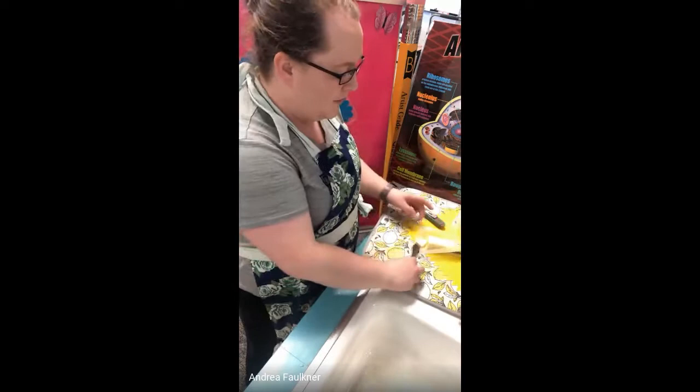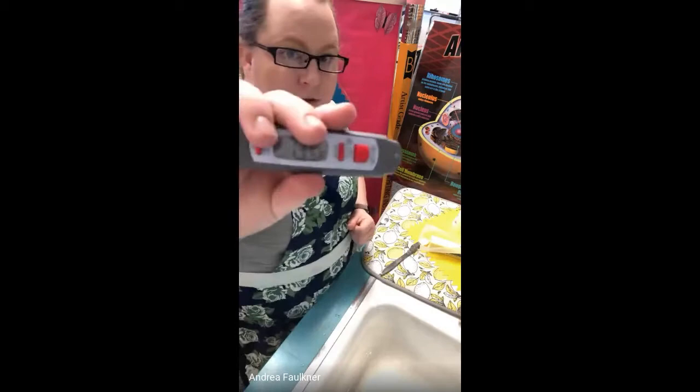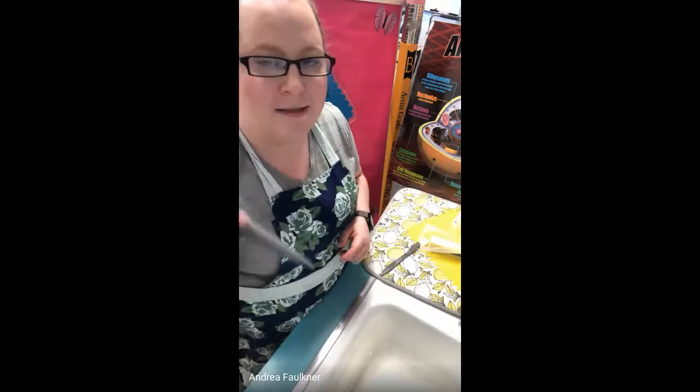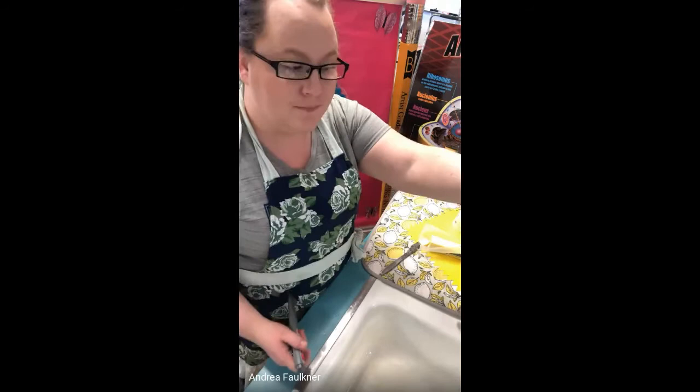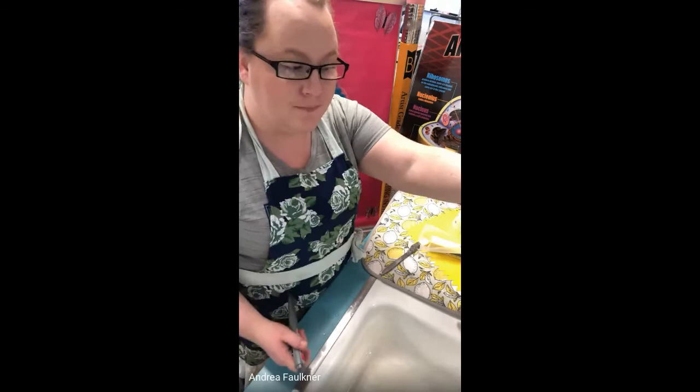So I've got a couple things here. I've got some butter and a butter knife. I've got a digital thermometer so that you can see the temperature of the water — you don't need this, it's just to show the difference in temperature. The other things I have are Dawn dish soap and hand sanitizer, as well as Walt. Walt doesn't really need to help us with anything, but he wanted to sit here and watch the experiment.